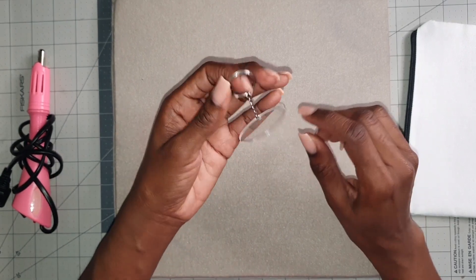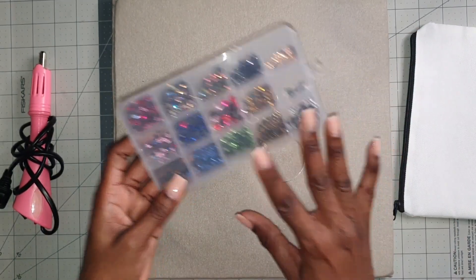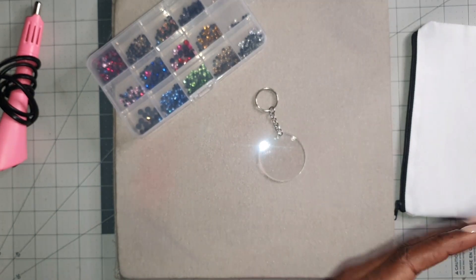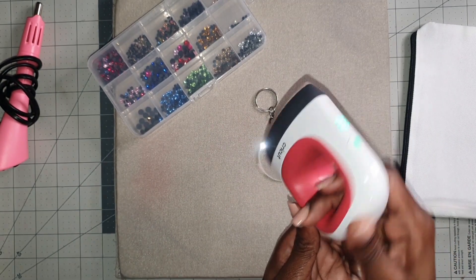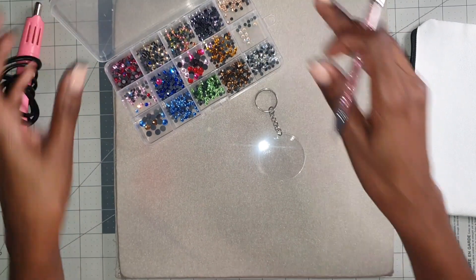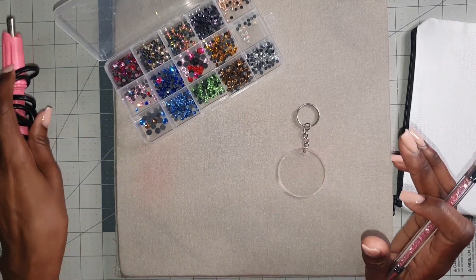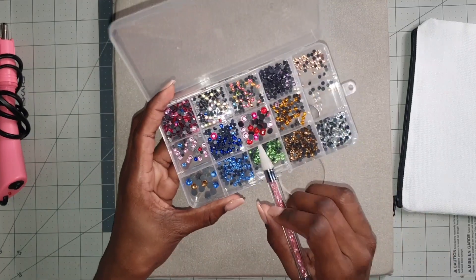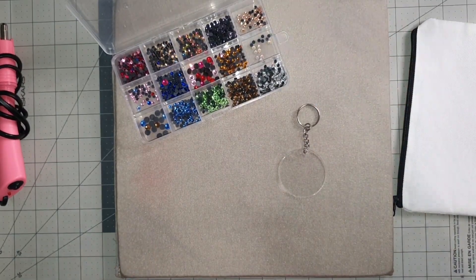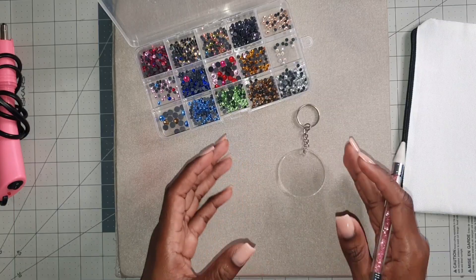While the dolphin is cooling off for a minute, I also have an acrylic keychain that we're going to do some testing on. We're testing rhinestones, and instead of using my hotfix rhinestone applicator, I will be using my Cricut heat press mini. I have done some testing before on other products using the rhinestone applicator, so today I'm going to be testing hotfix rhinestones using the heat press mini instead.